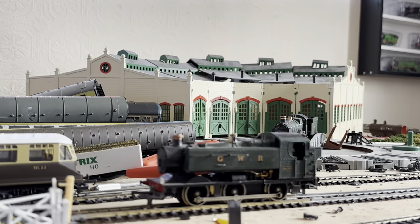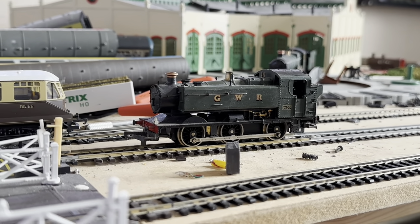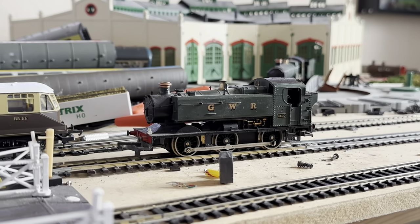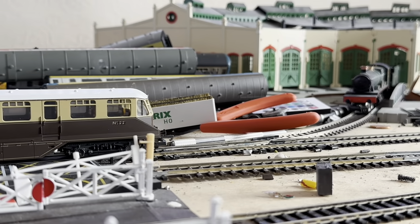So as you can see the pannier tank is on the layout now. What we're going to do is test it at slow speeds to see what they're like on this model. From what I remember they're quite good, but I haven't run this model in quite some time. I'm just cleaning the wheels up a little bit - this is actually out of the box anyway, so it didn't really matter.